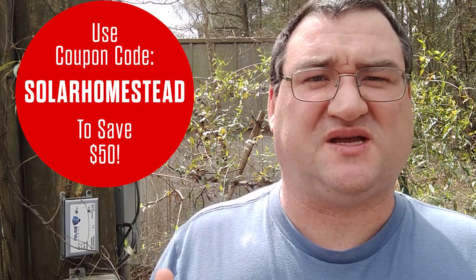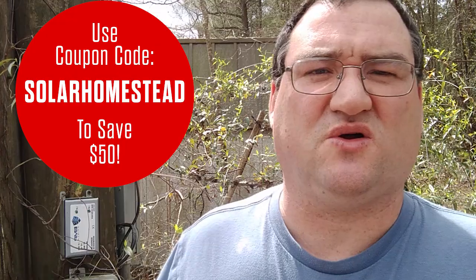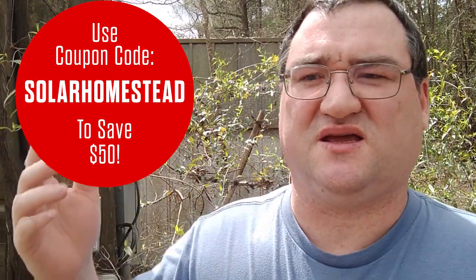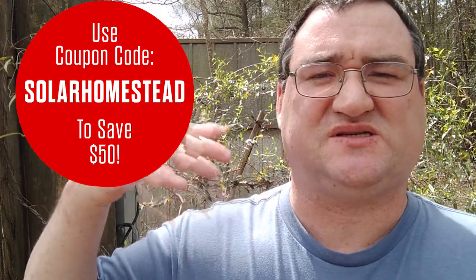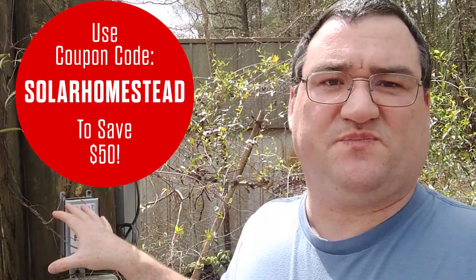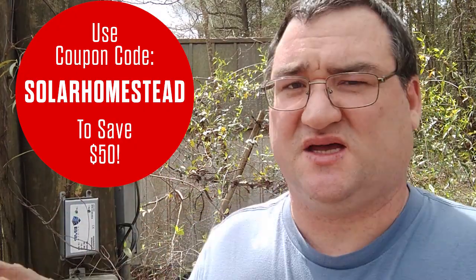The EMP is looking for a place to dissipate really quick. What this device does is quickly channel all that power from the electromagnetic pulse into the earth, thereby protecting your home. This device can get hit multiple times before it fails, because an EMP is not just a one-shot thing — there are multiple attack waves with one explosion.